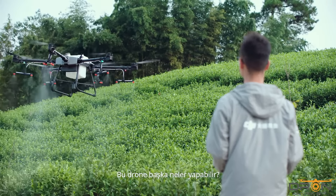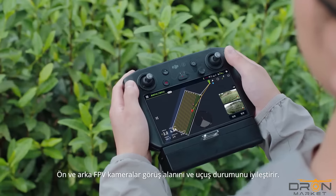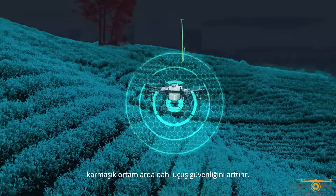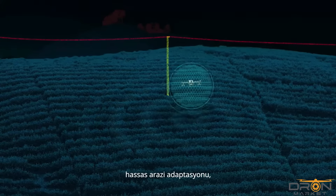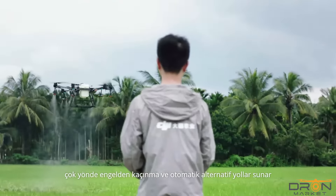What else can this drone do? Front and rear FPV cameras improve visibility and flight status. The spherical radar system enhances safer flight in complicated environments. Real-time perception of the 3D environment offers precise terrain adaption, omnidirectional obstacle avoidance and automatic detours.